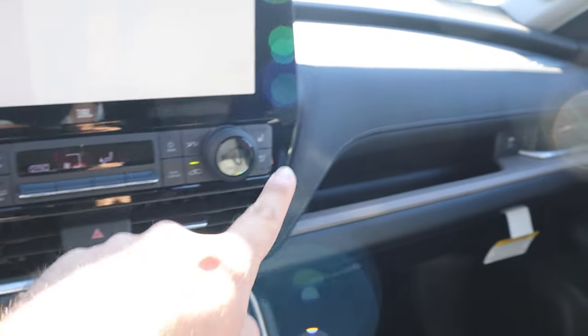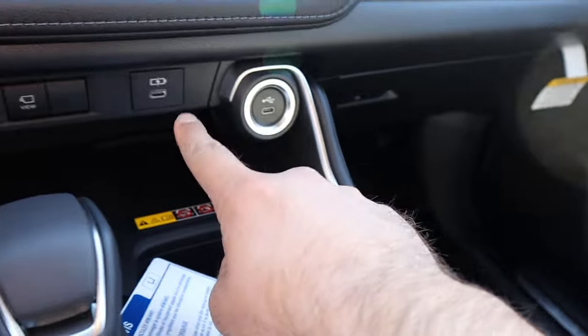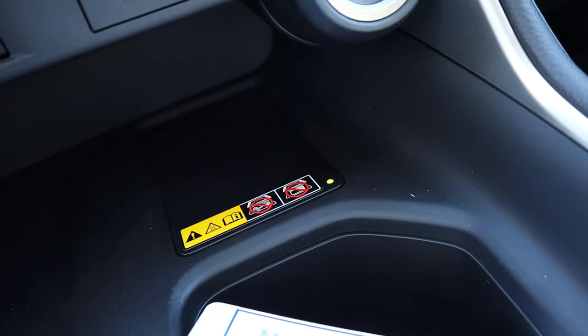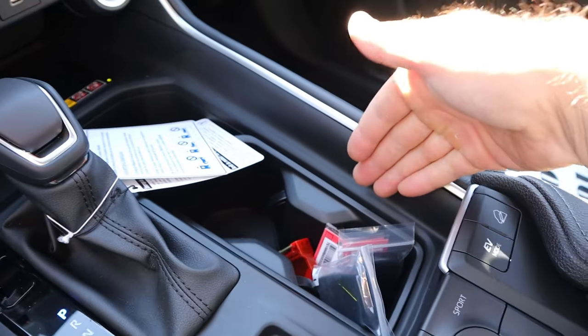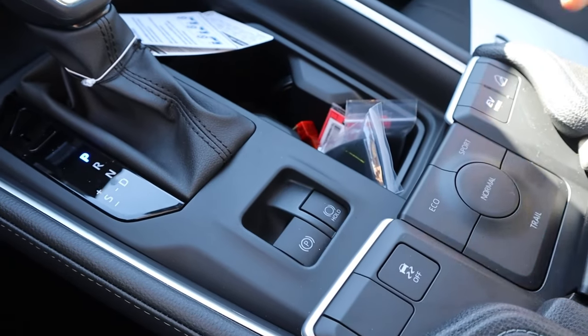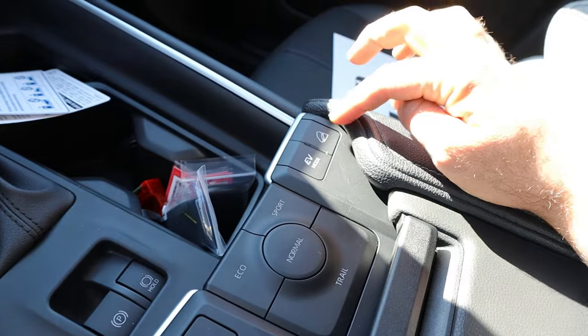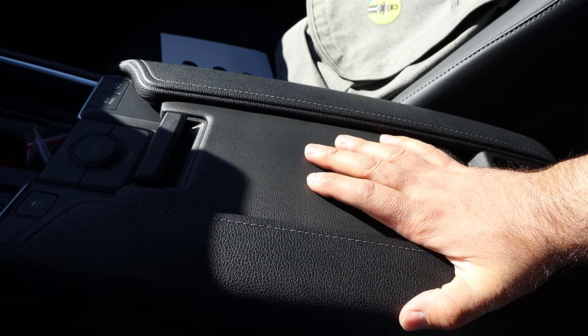There's soft touch trim throughout, storage above and below the glove box, multiple USB ports, a wireless phone charging pad, the eCVT shifter, cup holders, parking brake with auto hold, stability control, drive mode selector, EV mode, hill descent control, and a center console with good storage. Up top, there's a panoramic sunroof.